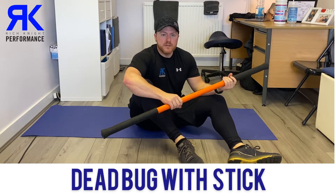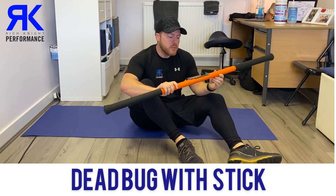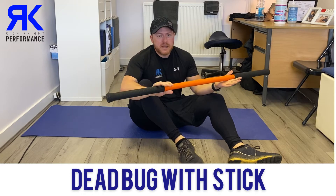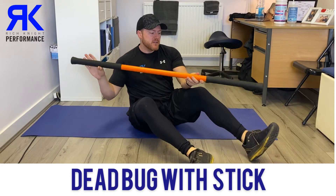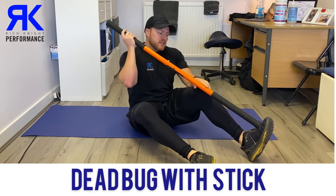Today we're going to go over a core exercise called the dead bug, but we're going to be using a four-foot mobility stick. If you don't have a mobility stick you could use a broom handle or something of a similar length, but the only problem with that is that this has a nice soft end, and for this exercise you're going to be required to push it into your foot, so that could be a little bit uncomfortable.